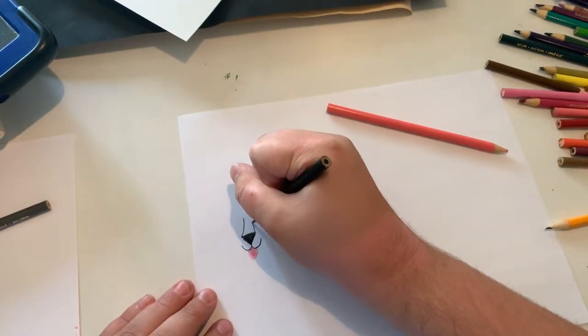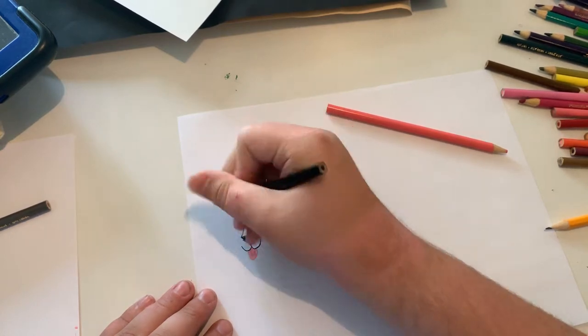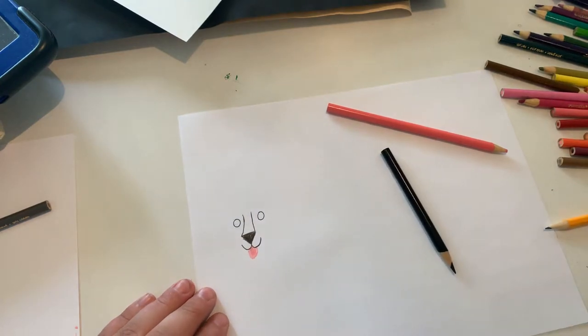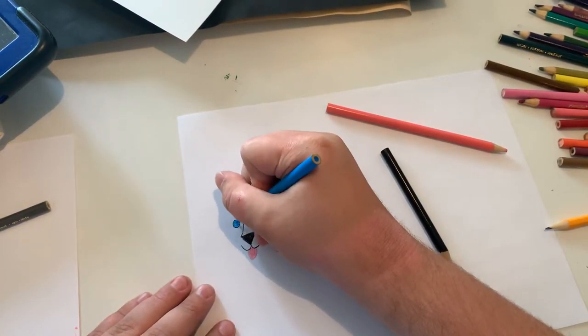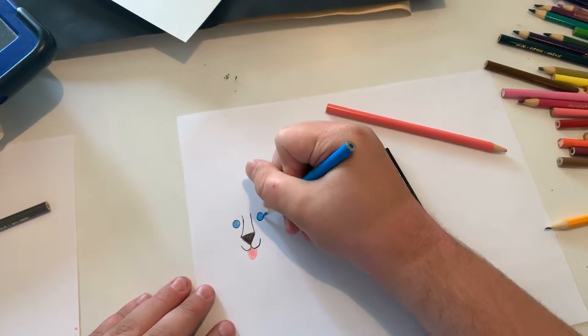Now I'm going to do the head. Now I'm going to do the eyes. Just got to sharpen this blue pencil. And now I'm going to make the eyes blue because husky's eyes are a bit blue in real life.